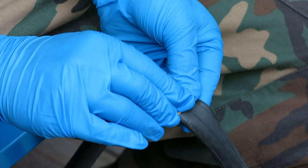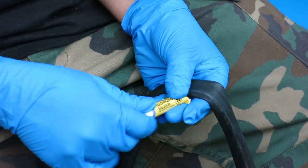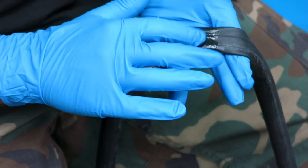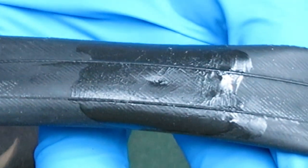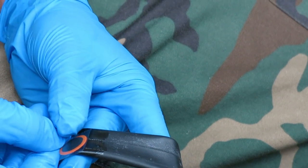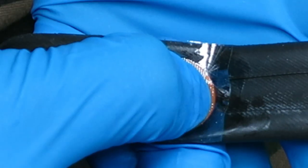Use the included sandpaper to clean the puncture area where you'll be placing the patch. Then apply a thin layer of included vulcanizing glue to the area. Spread the glue evenly around the area of the hole and allow it to dry. Peel off the foil on the back of the patch and apply it to the tube centered on the hole. Apply pressure to the patch and leave it to dry.